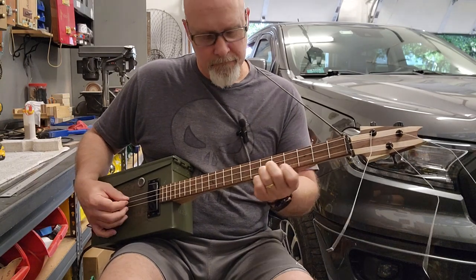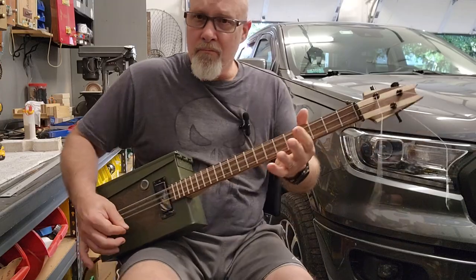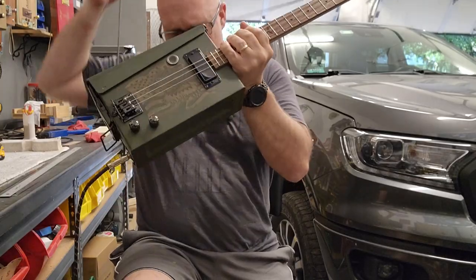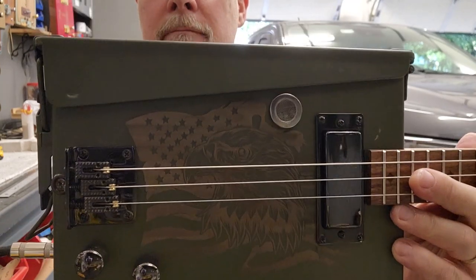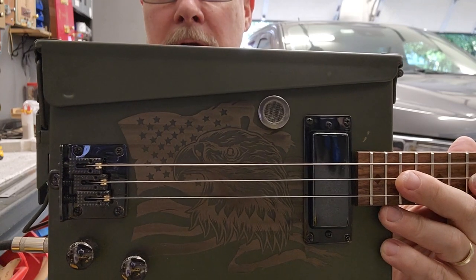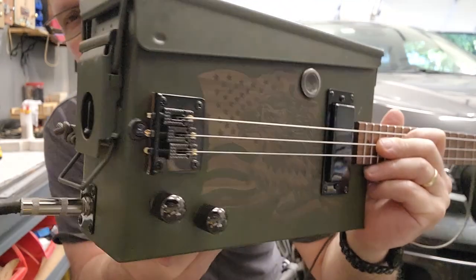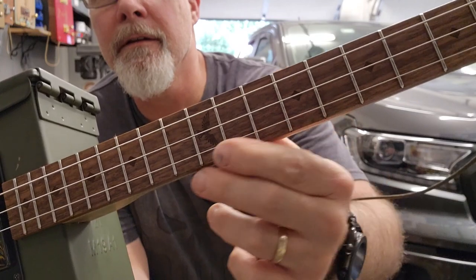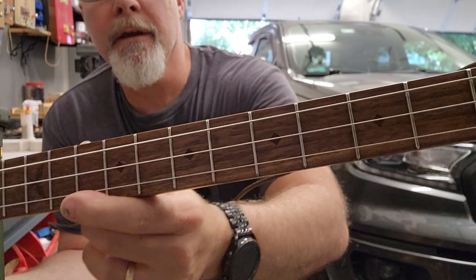Better stop before I push my luck. There you go — that is the ammo can guitar. Look at that. Boom. Nice little flag. Put an eagle logo on there. Hard tail bridge. There's your input jack right there. That's a nice eagle logo on there. There's a fret dot marker, and then the diamonds — kind of my standard thing.